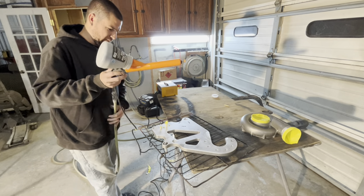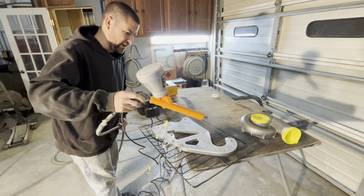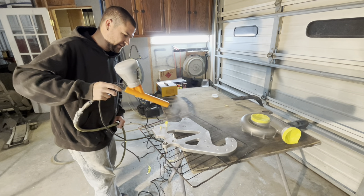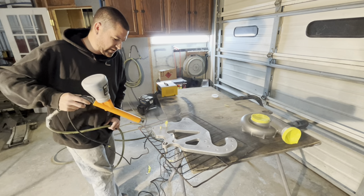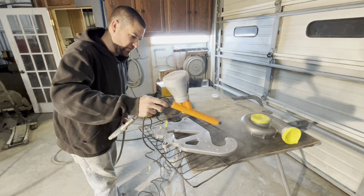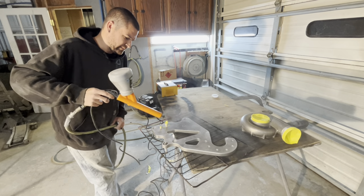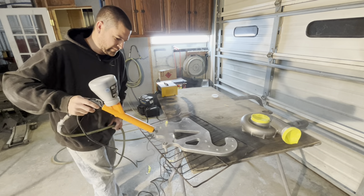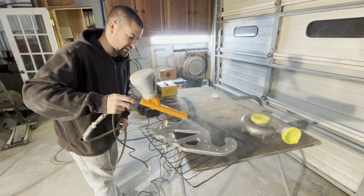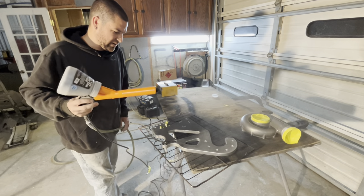We're going to turn on and hopefully we have a ground. I'm going to try to go slower this time. Normally I want to pound it on and try to get a better finish. I'm not going to do the other side of this bracket because that's going to be up against the motor and you don't see it. Hopefully we're getting good enough ground — it looks like we are. It looks like it's sticking.